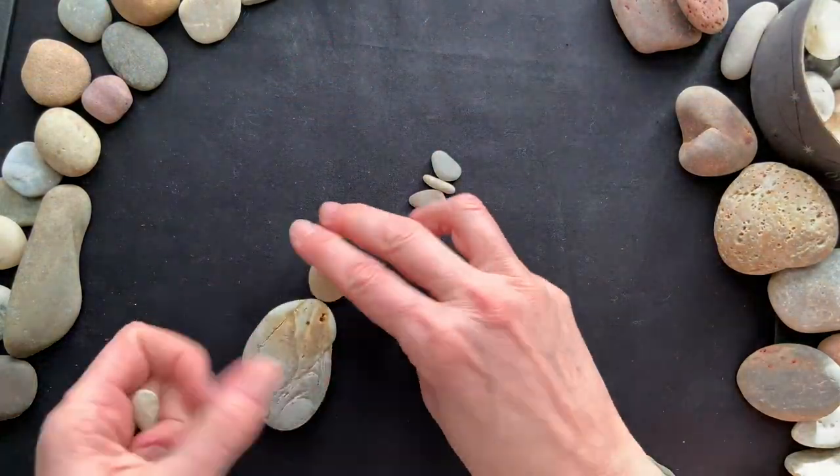Do you want to make puppies and dogs out of rocks and pebbles? It's really fun and super easy. I'm going to show you step-by-step instructions on how to do this. All you need are some rocks, and I'll tell you exactly what shapes to get, how to put them together, and what to look for when you go outside. So stay with me and I'll show you how to do this.